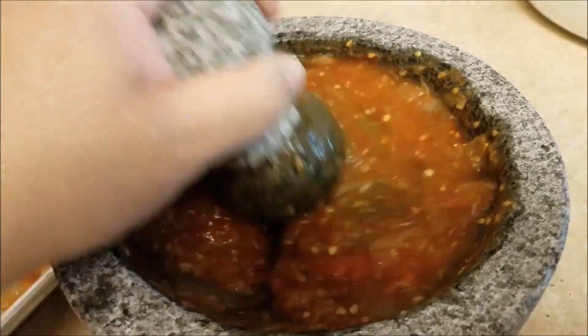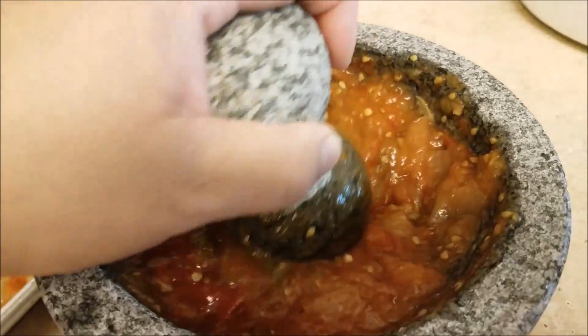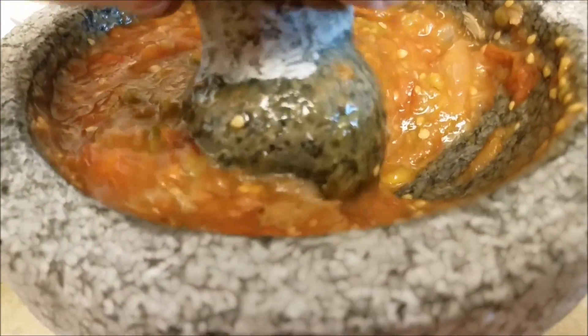My molcajete salsa is done. At this point, if you taste it and you think it needs more salt, then add more salt. But this is good for me.